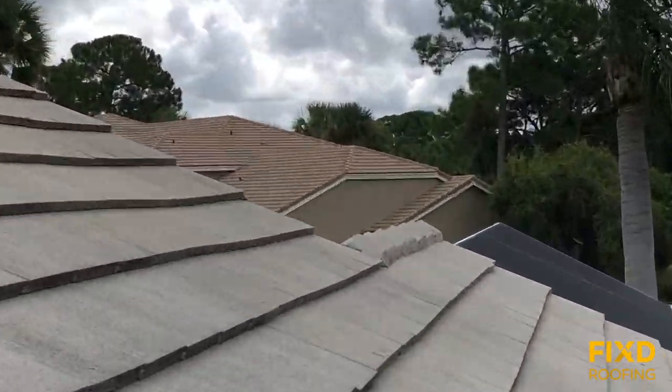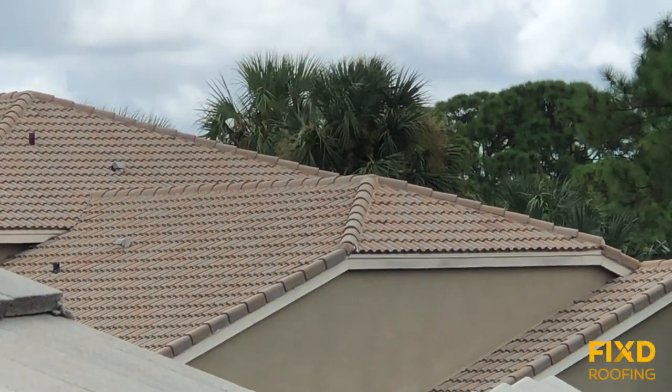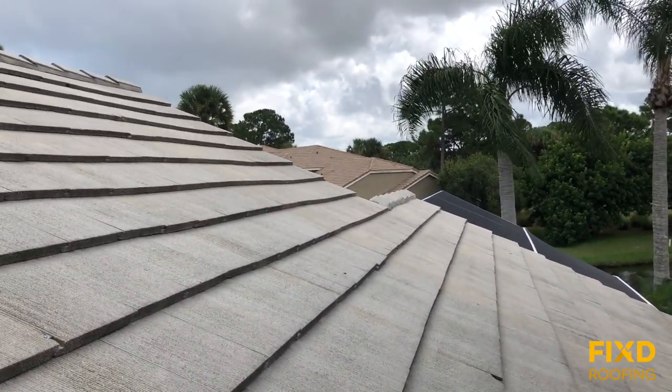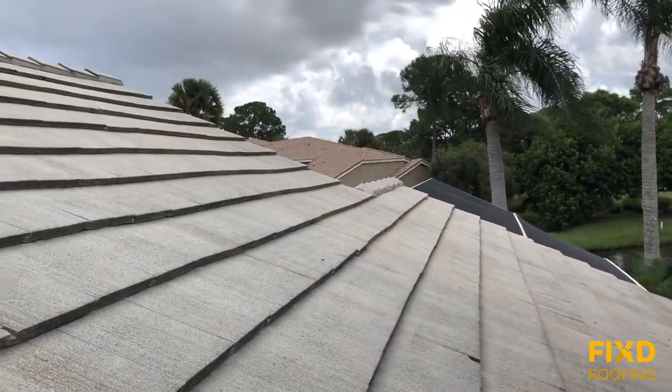Here you can see a flat tile, but just off in the distance you can see a tile with a much different profile to it. Sorry about the shaky camera — it's got a wave in it, it goes up and down. I prefer the tile with a wave in it, and I'll tell you why.